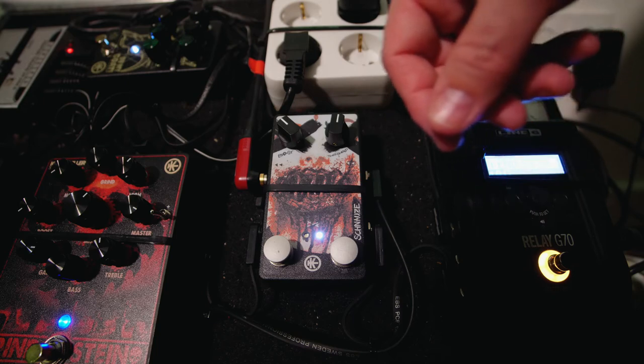My threshold is dialed in at pretty much exactly 12 o'clock, and this is how much sustain I have with my setup, guitar, and pickups. You can hear at the end the signal starts to break away — that's when the gate starts working because the volume coming in from the guitar gets too low. This can differ depending on your guitar, pickup, and so on. If you need more sustain — like for feedback at the end of a song — you just switch the gate off, since the tone is absolutely the same with it off.